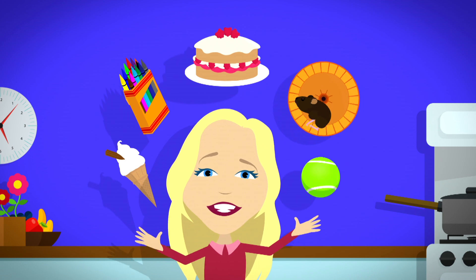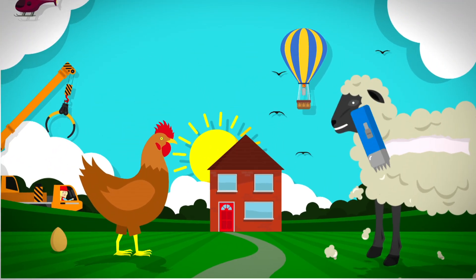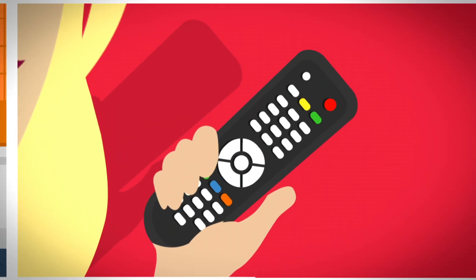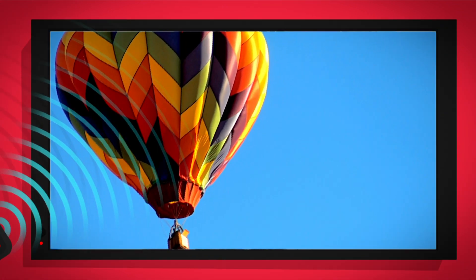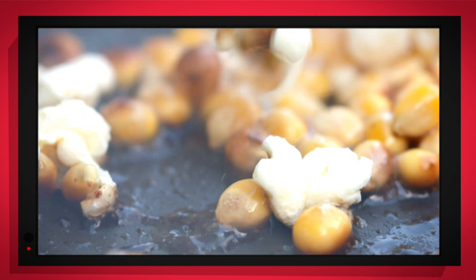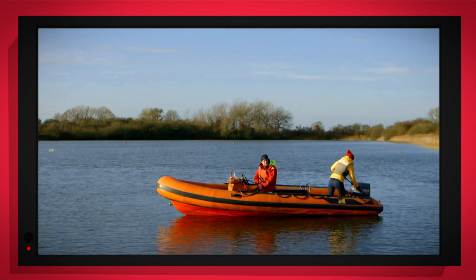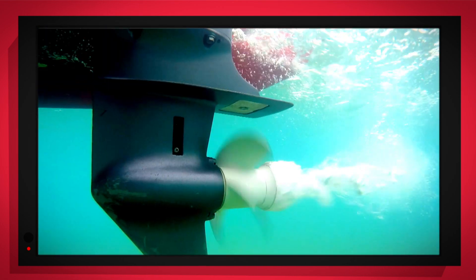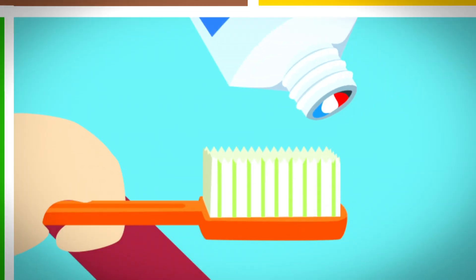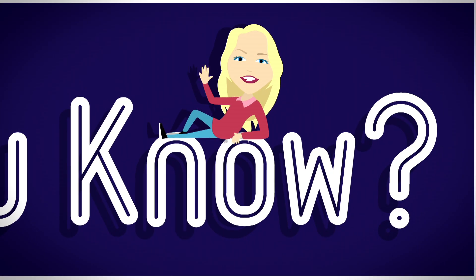There are lots of things all around, lots of exciting things that surround us. But how does it work? Do you know? How is it made? Do you know? Things that go up, things that go down, things that go round. With special cameras to show you inside, it's going to be a big surprise. But how does it work? Do you know? How is it made? Do you know? Let's find out!